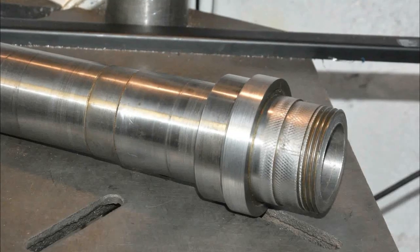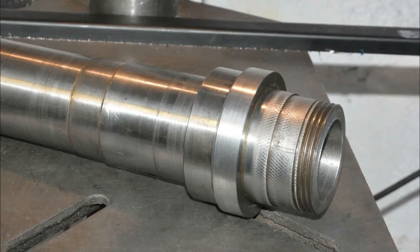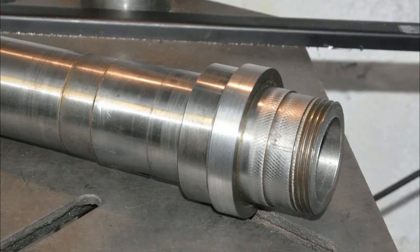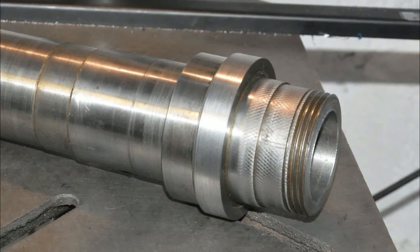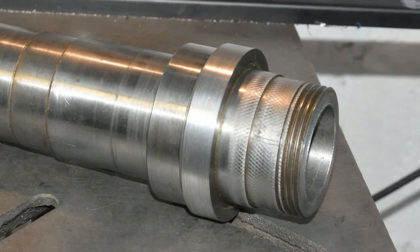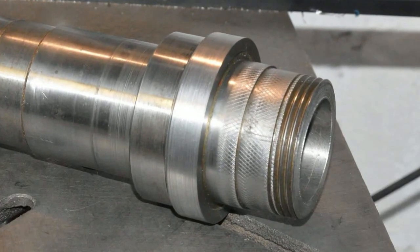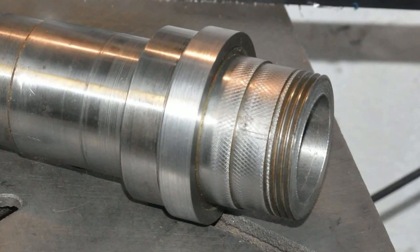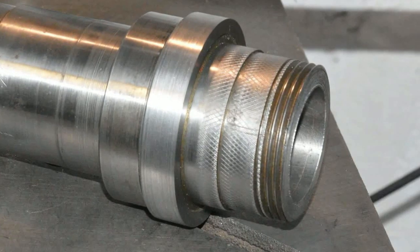This is going to be a light interference fit into the mounting flange - notice the knurling on the shaft. That's because I'm going to put it together with Loctite as well as the light interference fit. I've found before using this technique that by knurling you trap some Loctite in place so that when you push it on it doesn't scrape all the Loctite off. That's always worked well for me in the past.